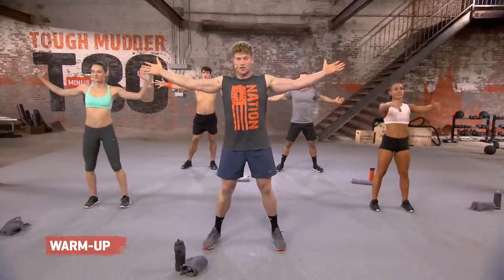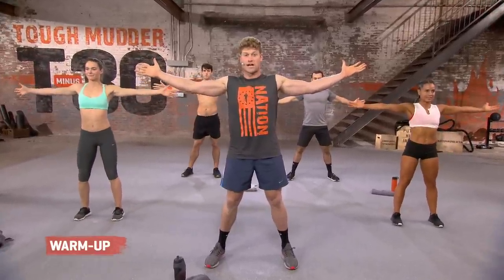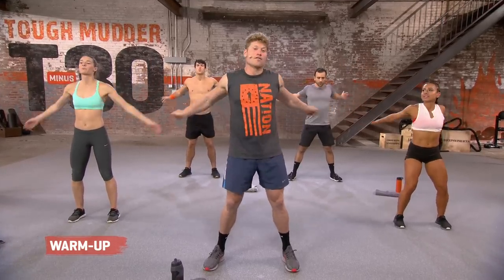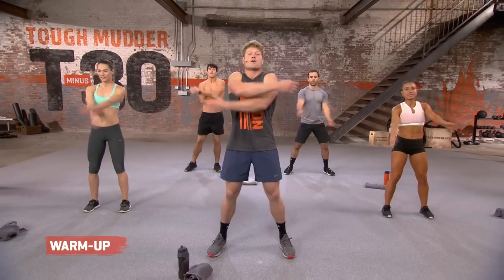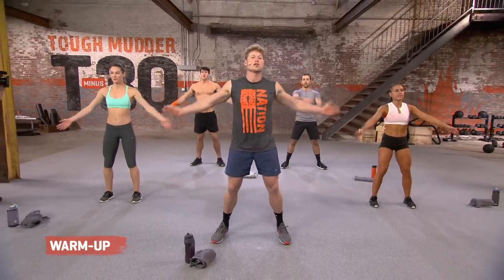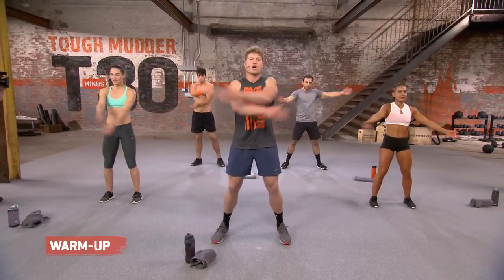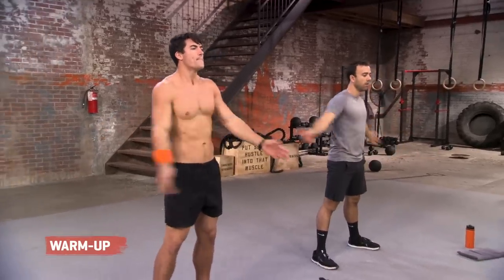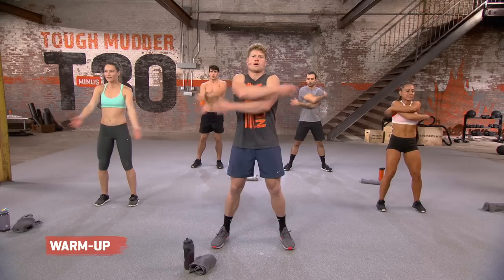Bring it out nice and wide. Have that strength in those arms. Have that good energy. We're going to do cross body slabs in three, two, let it go. Good. Understand it's not about all that range of motion. If you guys just want to get a little cross right here, I want you to have that little cross. Don't have to touch the back. Five, four, three, two, and one.